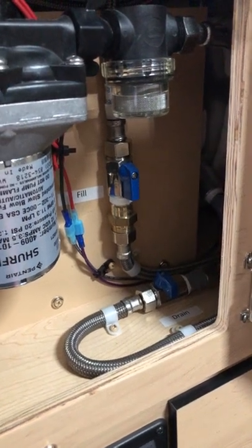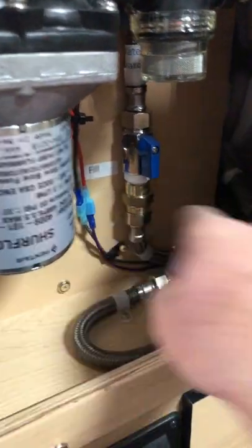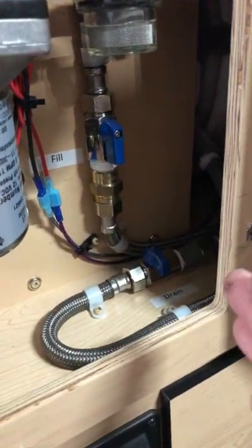This is a new Hawk front dinette. This water tank drain down here should be twisted to the right, so it should be this way.